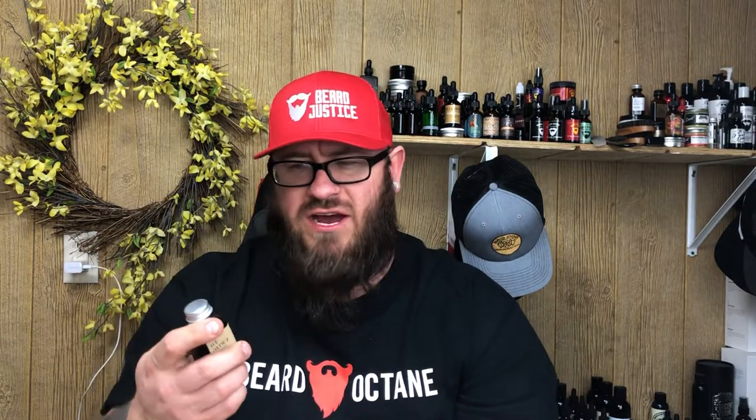Now keep in mind, these are sealed — I have not even checked these out or anything yet, but I've heard the pricing and everything from other people. Let's put it this way: $17.99 for a four ounce jar of beard balm. That's a no brainer — literally a no brainer. If you have a problem paying that much, you're a moron, and I don't care if anyone gets offended. That is a hell of a steal.